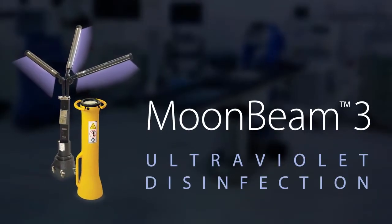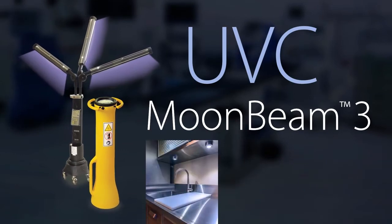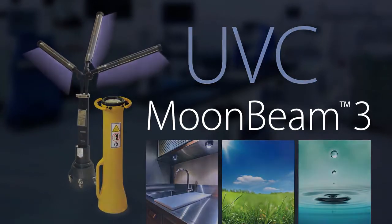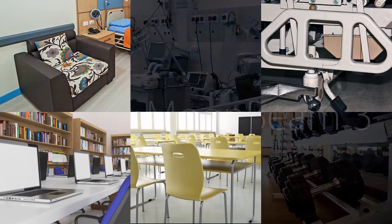Introducing Moonbeam 3. Using UVC, a proven method for killing pathogens on surfaces and in air and water, Moonbeam 3 provides fast and efficient disinfection of surfaces, room furnishings, and equipment.